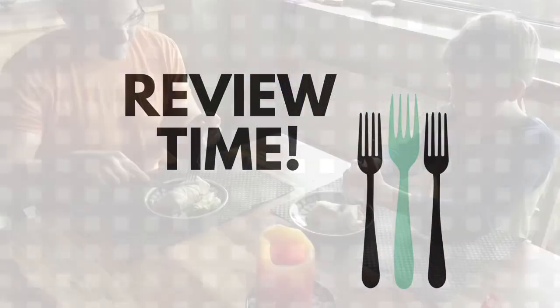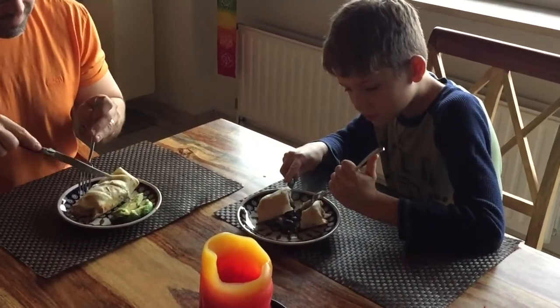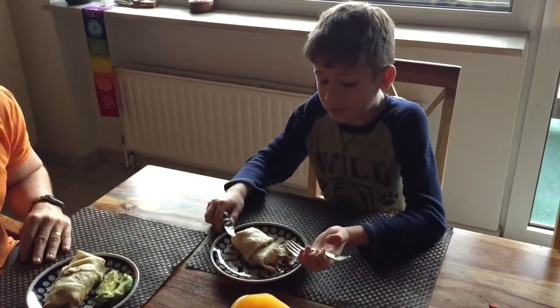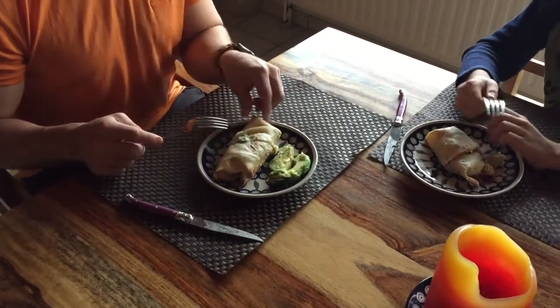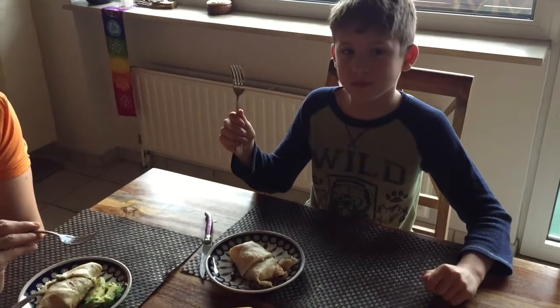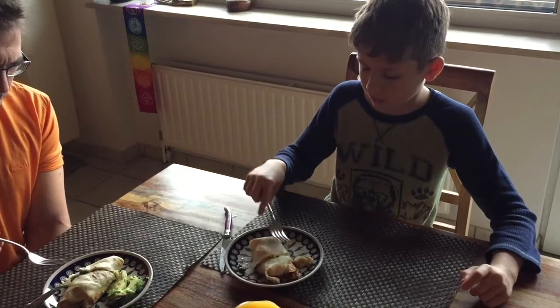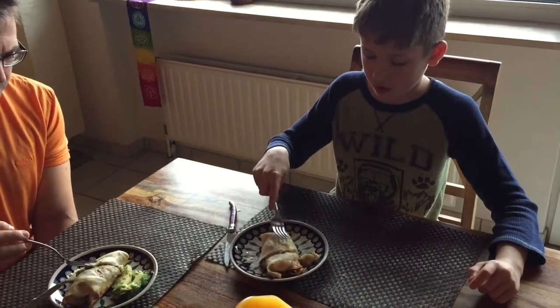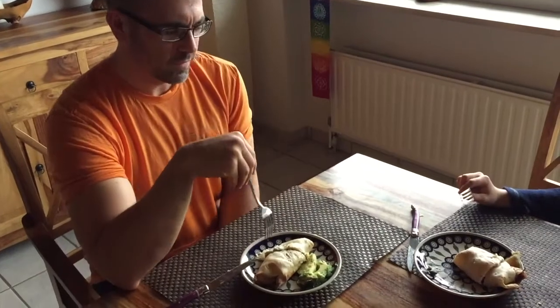Let's see what my family thought of them. We checked if it was cooked all the way through and it looked great. My son tried it and gave it a positive verdict — it was crispy on the edges, which he liked.